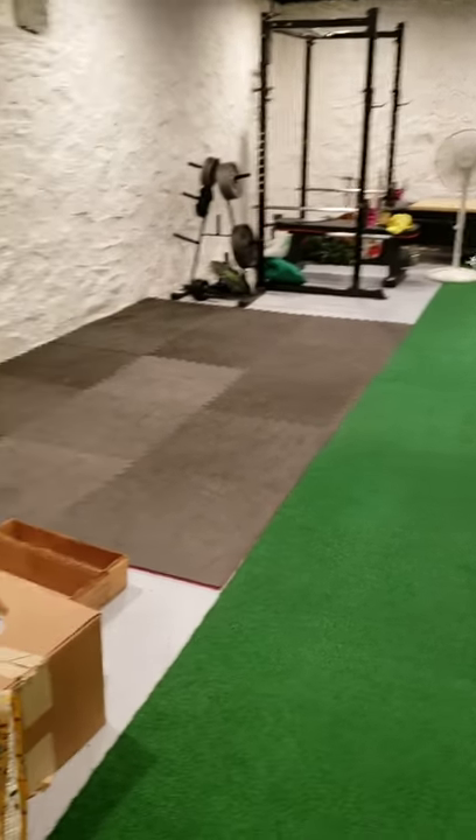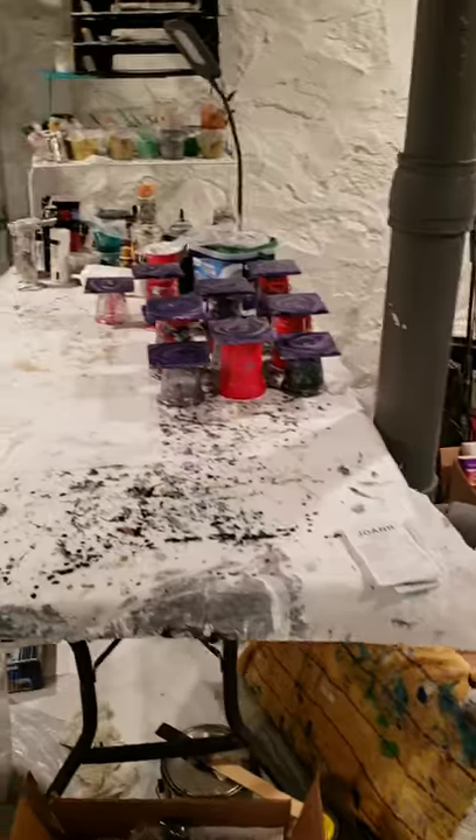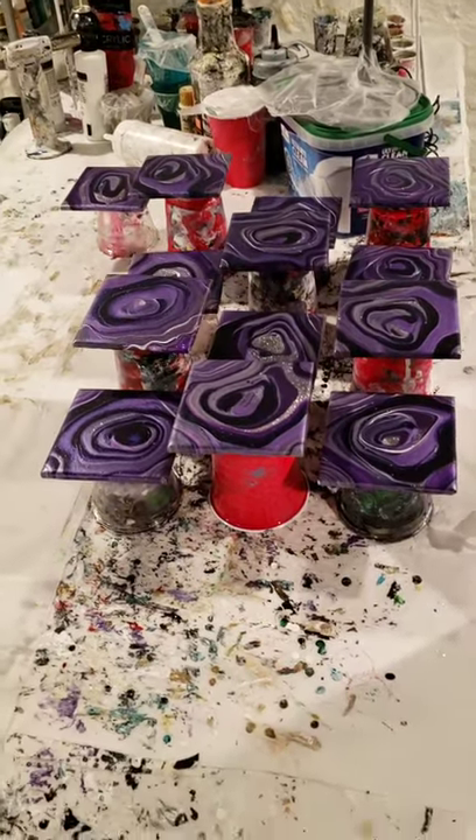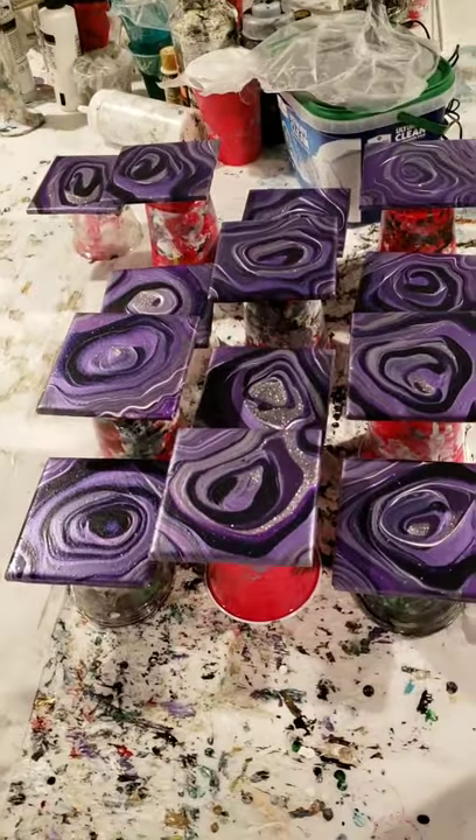Hey everybody. I'm going to record another YouTube video here. We're going to do some resin pouring today — we're going to cover these purple geode coasters.